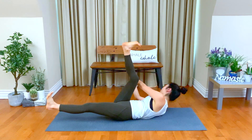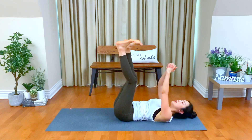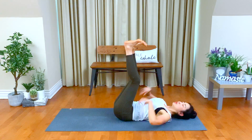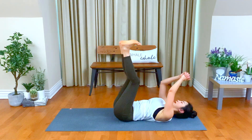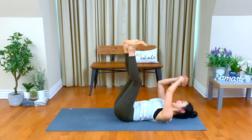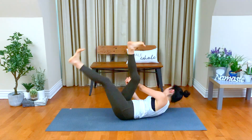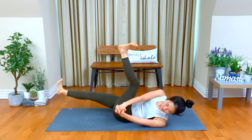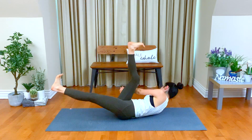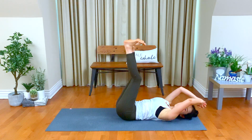Hover your left heel, twist to the right. Center. Inhale, exhale to the left. Breathe in. Keep your back down, twist. Connect your lower back to the earth. Every exhale, twist. Make sure your neck is soft, your breath is steady. Let's go, another three — you can go faster or slow down. Do not give up. One. And center. Nice. Bring your feet down, hands by your side.